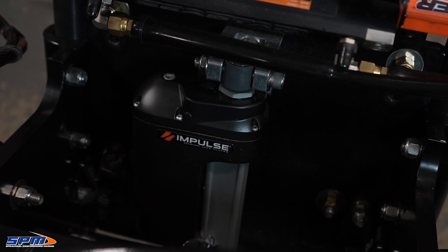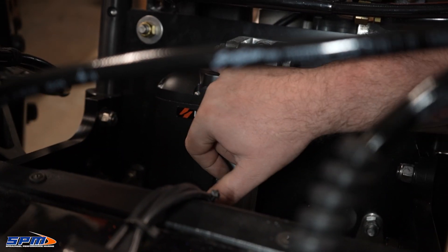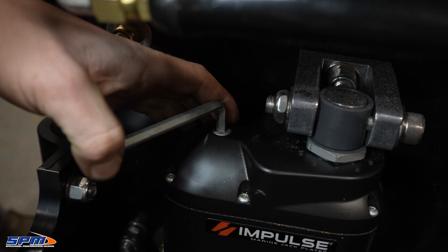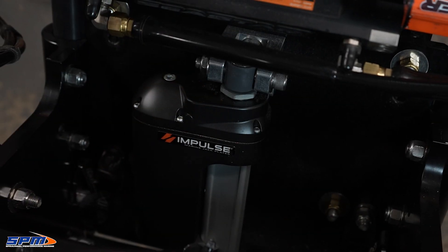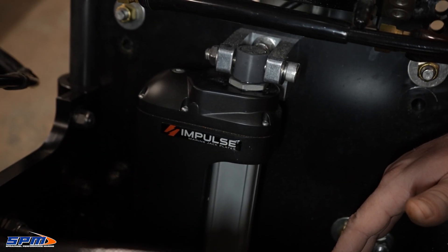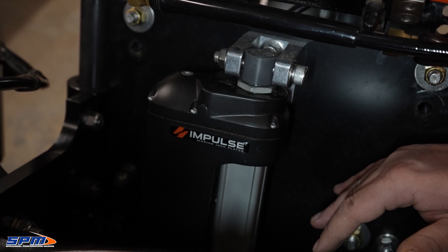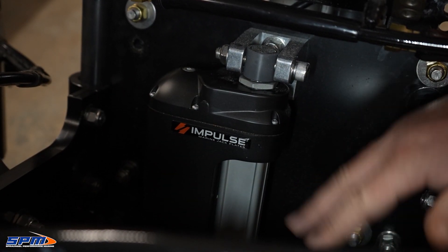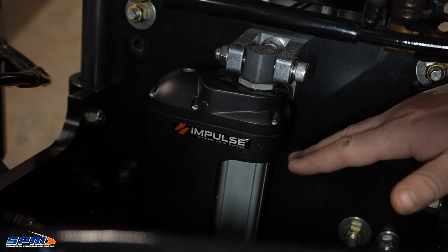The other thing that this motor has that no other jackplate has: if you pull this allen out right here, you can actually manually move this plate up and down. So in the event that something happened to the plate or your battery died and you still needed to get your boat on the trailer without dragging your skeg, you can go under here and raise your plate all the way up, which is really nice to get yourself out of a sticky situation.